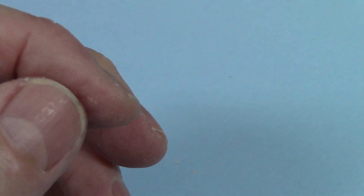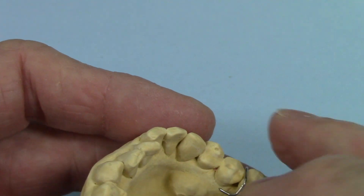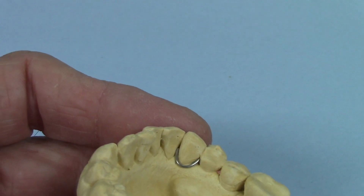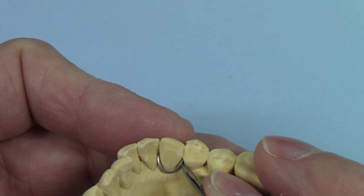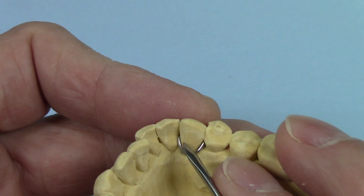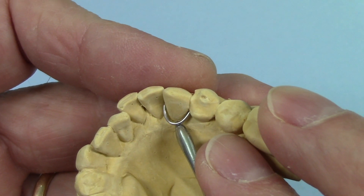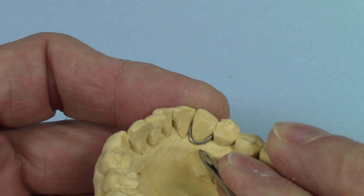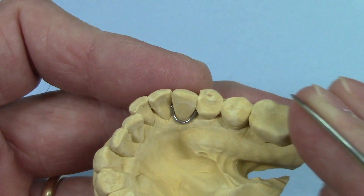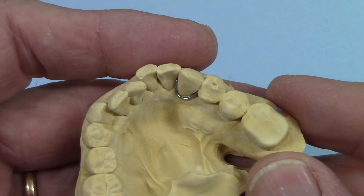Another way this clasp can be used: there's an appliance called the ALF appliance — A-L-F, or Advanced Light Force — and it uses modified Crozat clasps on the cuspids. What I do on that is taper the ends of the wires, roughen it up where it's going to be soldered, put a little dollop of wax there, and then you can lift it up. Put your lingual wire underneath it, then put the heat protective compound all the way up to the solder area. That leaves a lot of room to engage into the embrasures of the lingual of the cuspid.